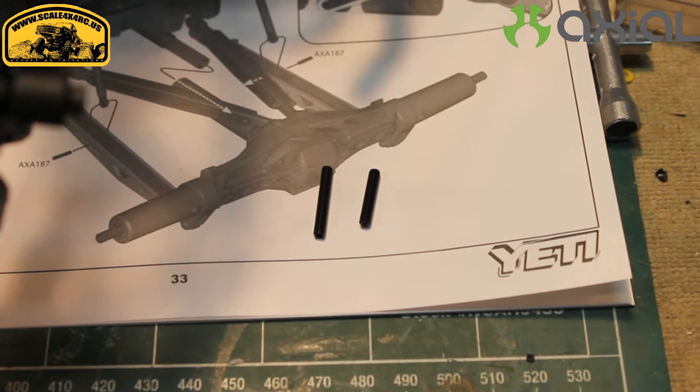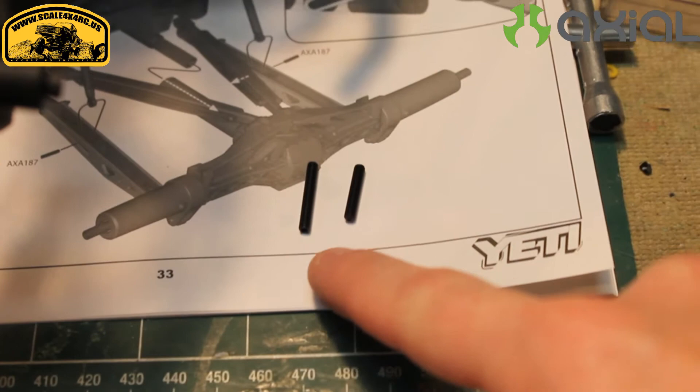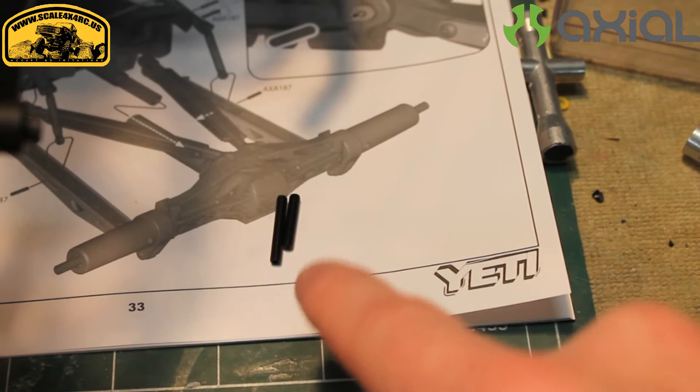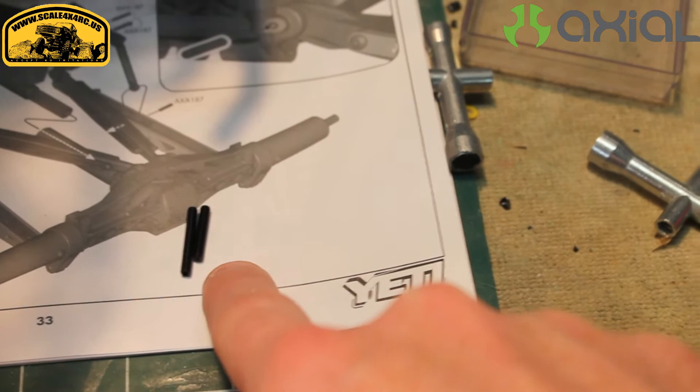When you're mounting the rear link suspension, you've got four mounting points and then two mounting points for the sway arm — six pins total. As you can see, these happen to be two different sizes. The manual says they're six and they're all a 3x6mm set screw, but the problem is the long one is 20mm and the short one is 16mm.